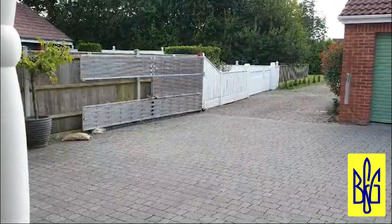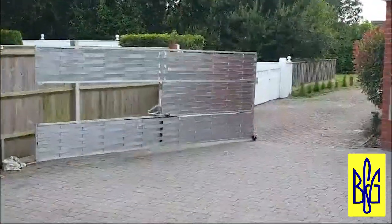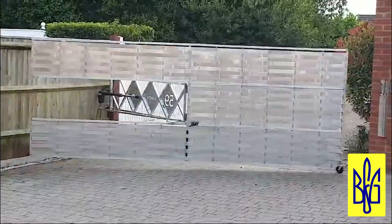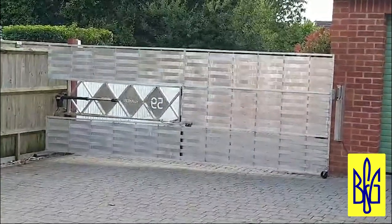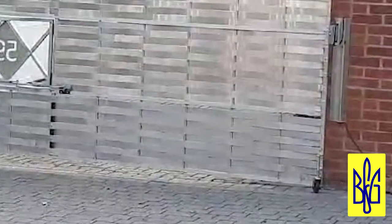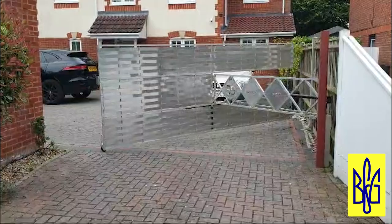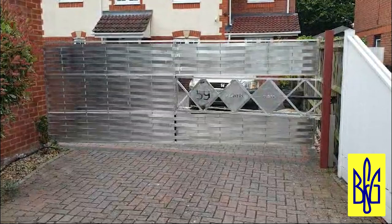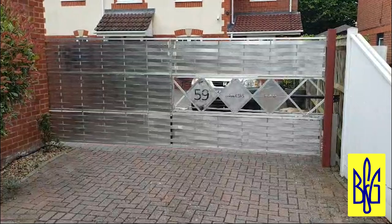The BFG 5080 mechanism model is installed on this gate. The first leaf is a decorative panel with the house address, and the mechanism and telescopic drive are installed here. A completely original solution. Pay attention to this wheel at the bottom. Customers sometimes install a swivel roller on large wide gates when the profile is made a little thinner than necessary and the second leaf may sag. Here the opening is more than three meters and the profile used turned out to be a little weak, so we had to install a roller at the bottom to compensate for the deflection.